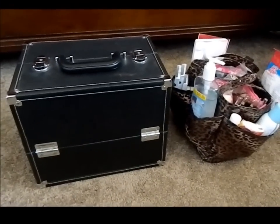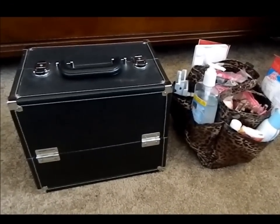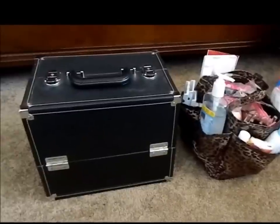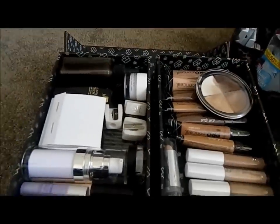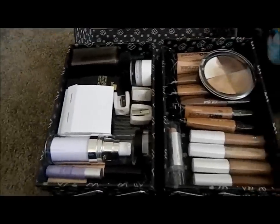Hey YouTube, I'm back today to show you guys my aspiring professional makeup artist kit. This is the kit that I am currently using. As soon as you go into the kit, you'll see my prime and base area as well as my conceal section.